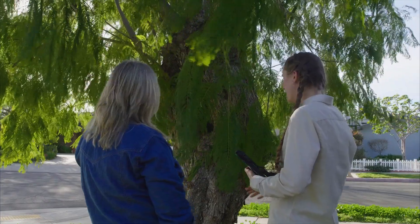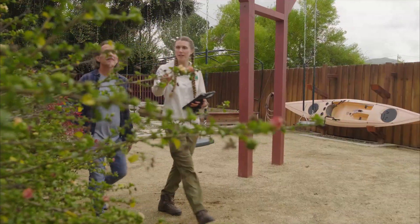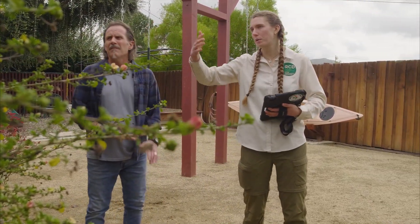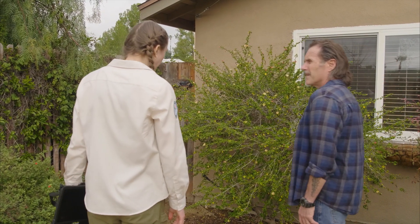We'll want to trim this limb back, and while you're trimming that branch I'd recommend trimming some of these low branches as well. For a tree this high, we'd recommend about six feet of clearance from the ground to the lowest branches. That'll help prevent any ground fires from climbing into the canopy. Same idea as the front — you'll want to trim this bush down and pull it back from the house a little bit, creating some space so it's not right up against it.